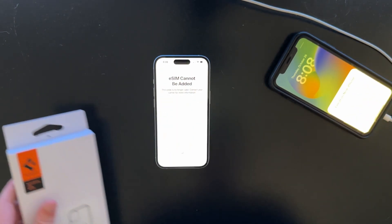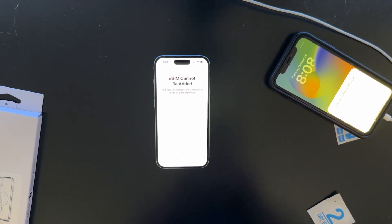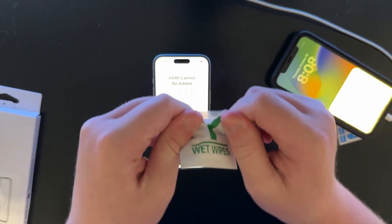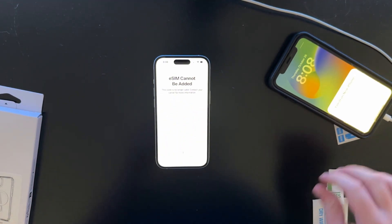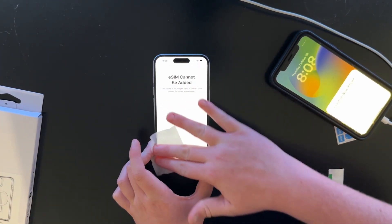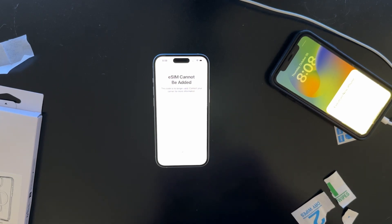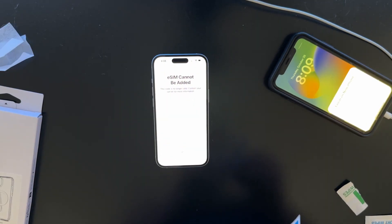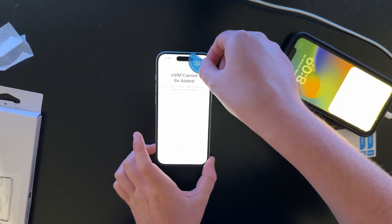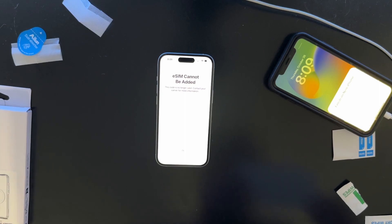I might as well install a screen protector, because that's gonna keep this phone nice and shatter-free and scratch-free. So I'm going to install a screen protector. Let's make sure the brightness is all the way up — oh, I can't change the brightness. Wipe the screen with the wet wipe, wipe it with the dry wipe down. Okay, and then do the dust sticker.